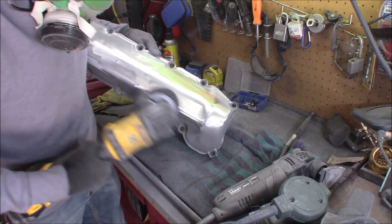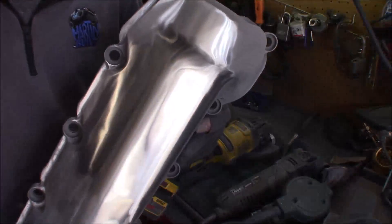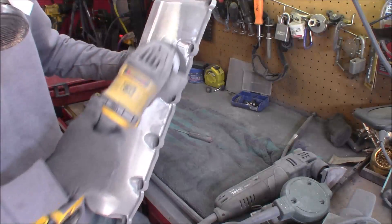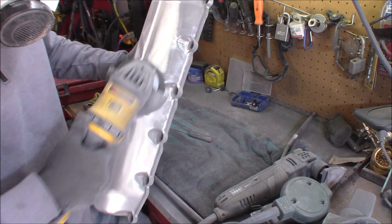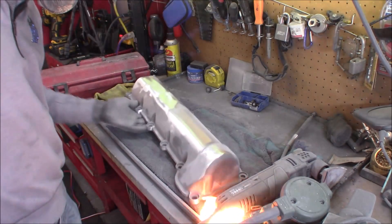Now what I'm doing right now, this is all good and fine because the valve cover's touching the table — grounded out. Here I'm just kind of showing you how it's going so far. Now I'm standing on a rubber mat. The valve cover is not grounded. Now watch what happens.